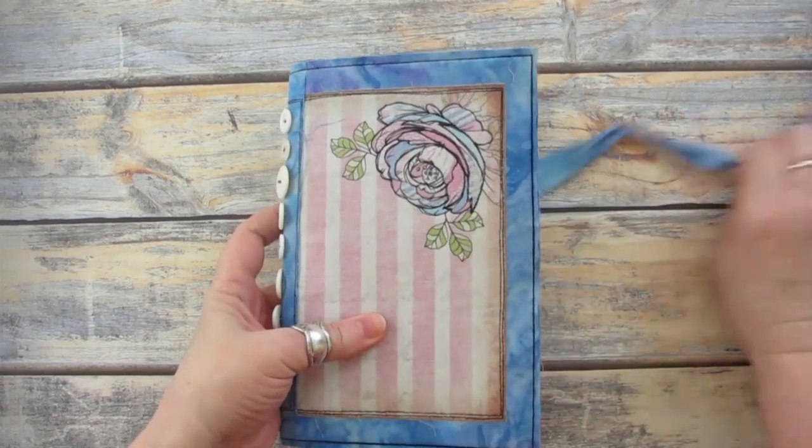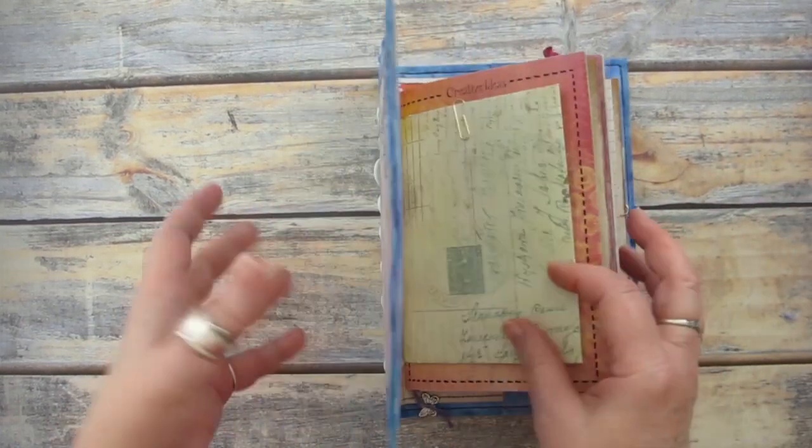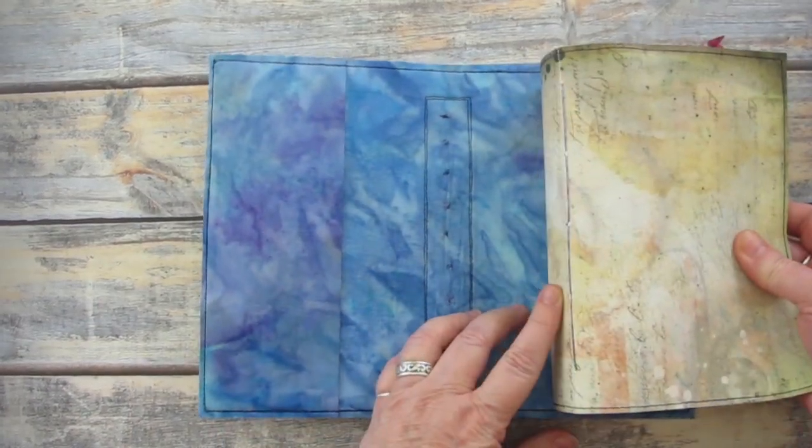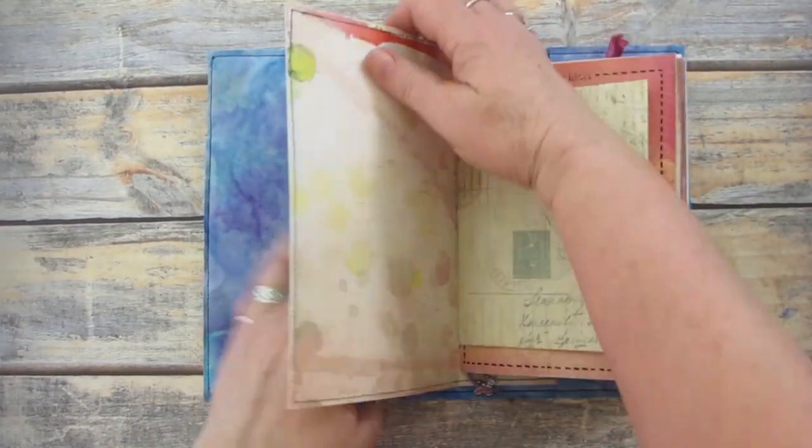To finish things, simply slip the journal covers into the slip pockets on the fabric journal cover. Once this journal is full, I can make another one and reuse the same cover.